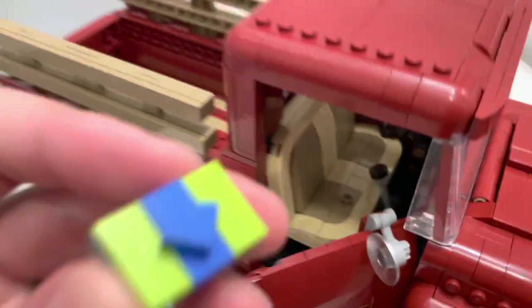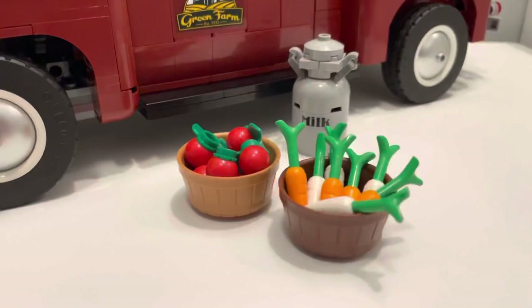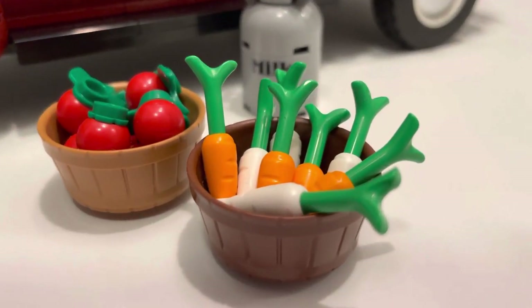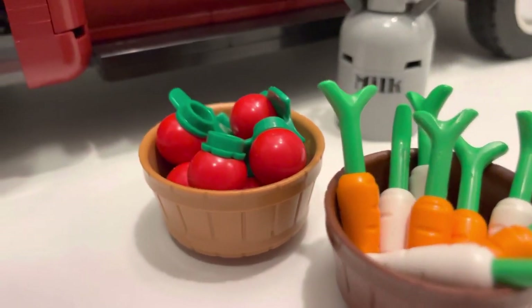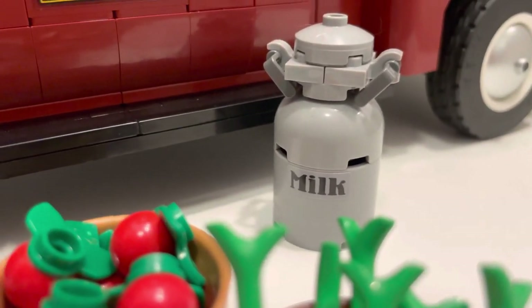Displaying any of these seasonal parts really makes the season you're celebrating in your home a bit more fancy. The summer season comes with two barrels — one holding eight tomatoes and the other holding six carrots — along with a milk pail to join them.